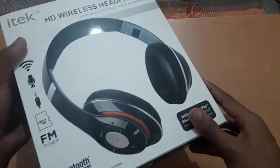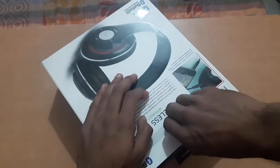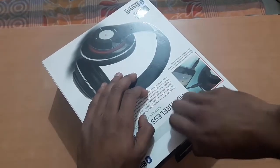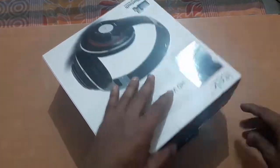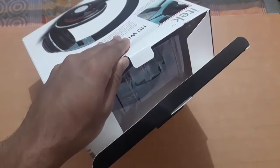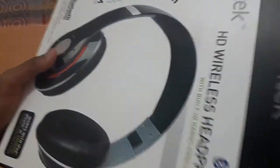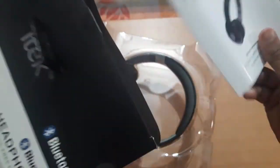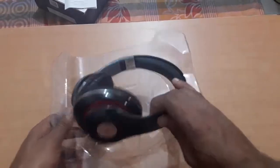This works with iPad, iPhone, Android phones, and computers — whichever has the Bluetooth option or any connectable device. The tape is out and the headphones are out. Nothing else in the box other than the manual, which I don't need. So here are the headphones — nothing else.